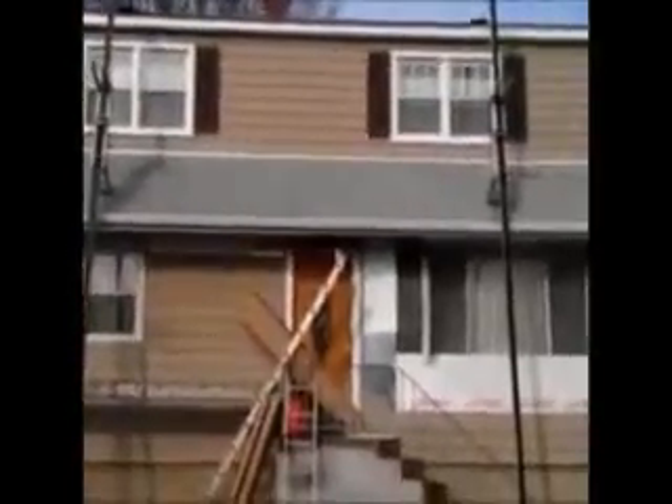Here we are — we just installed vinyl cedar shake siding on this house. We're on the front now and as you can see, it was a tear-off.